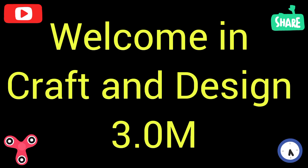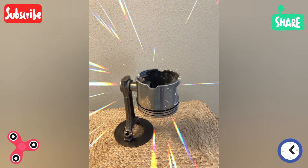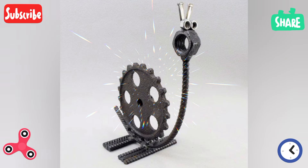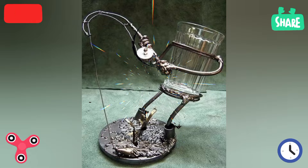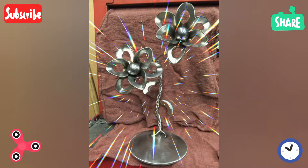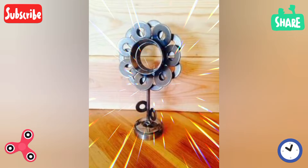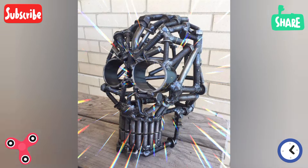Welcome to Craft and Design 3.0. In this video, I will describe some different and beautiful ideas for welding projects and welding sculptures. When we talk about welding project ideas or welding sculpture ideas, welding projects can range from functional items to artistic sculptures.